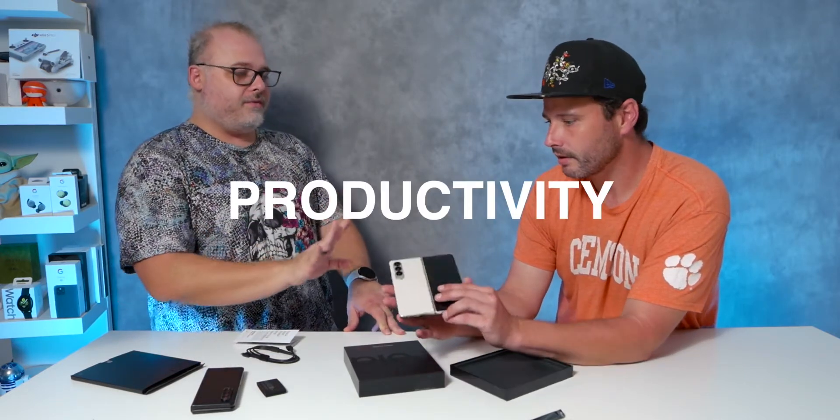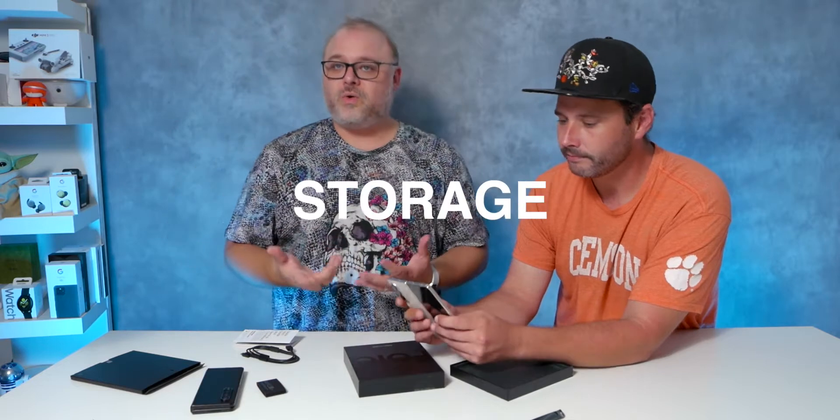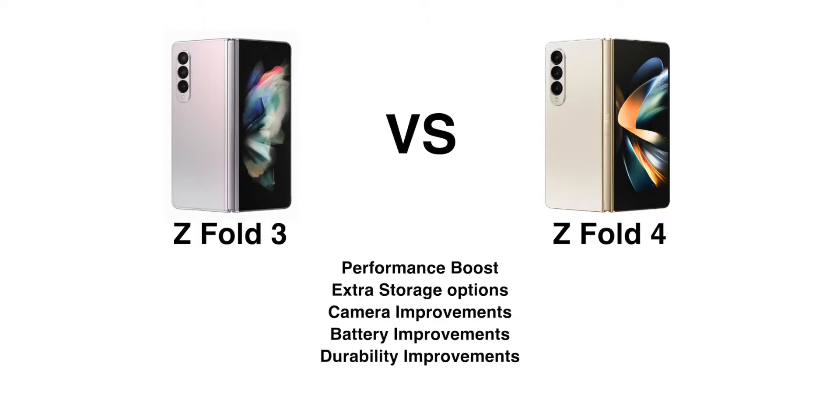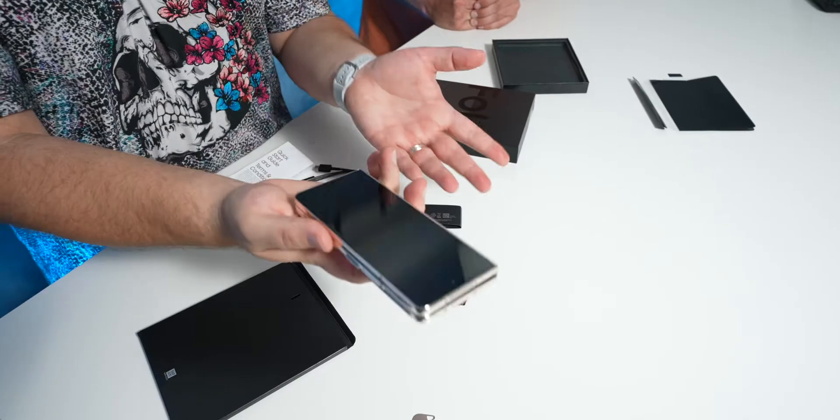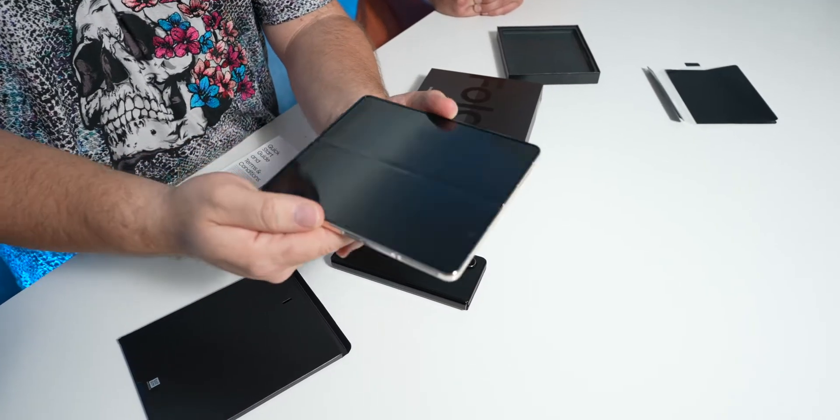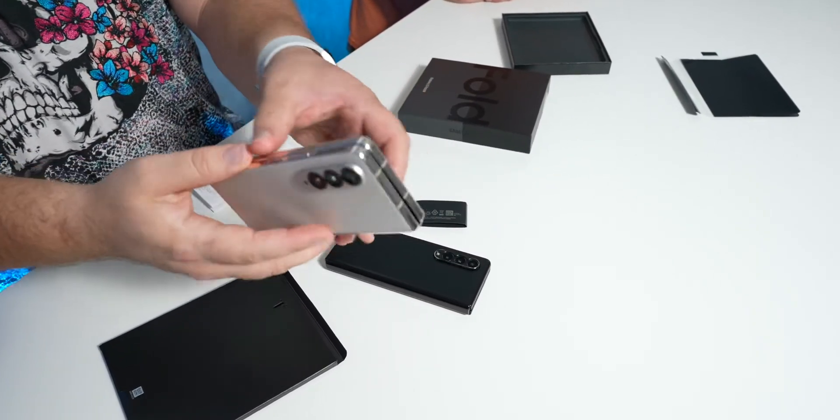So productivity, functionality, portability, storage — I'm a business person, not a creator, but they're pushing this to the creators. So they had to upgrade. They had to make it better. But what I can share is that the closing experience of this is completely different.